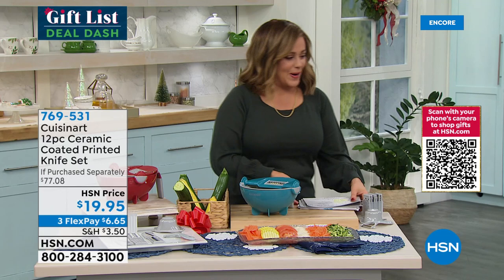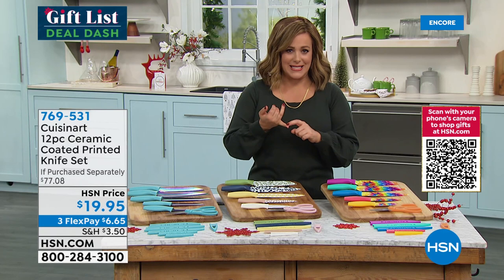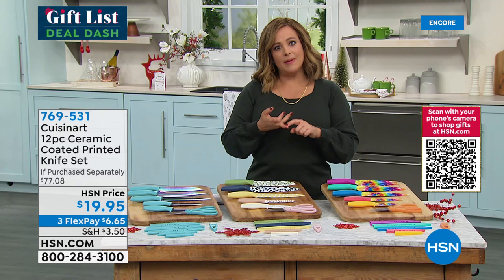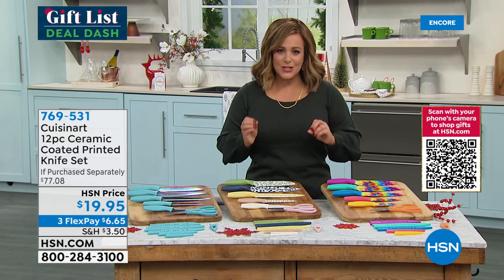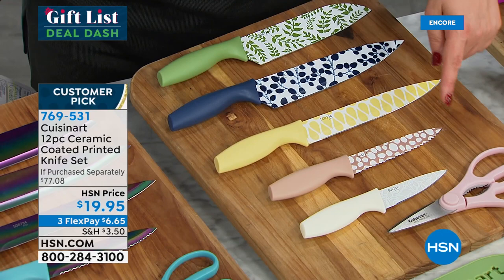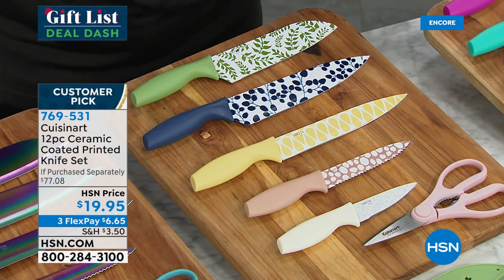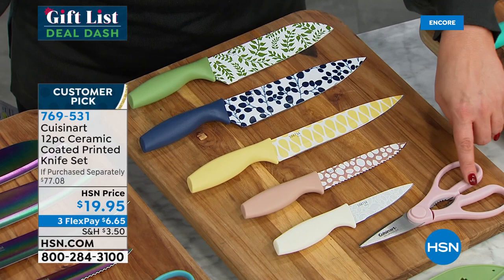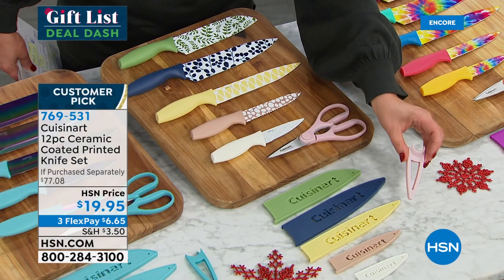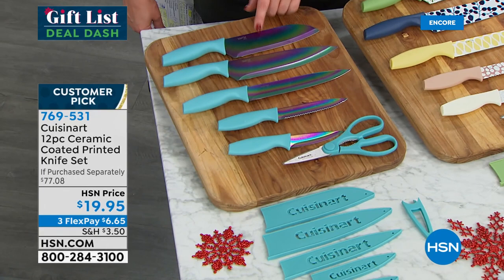This has been one of the biggest holiday giftables ever. If you're looking for brand new knives — for less than 20 dollars from Cuisinart, you're getting a 12-piece ceramic-coated printed knife set. They are so cute, so fun. Not only are they ceramic coated and easy to sharpen, you get the five most important knives for all your kitchen jobs, kitchen shears, and all the sheaths to protect the blades in your drawer. Three sets available: natural neutral, rainbow metallic, and tie-dye.